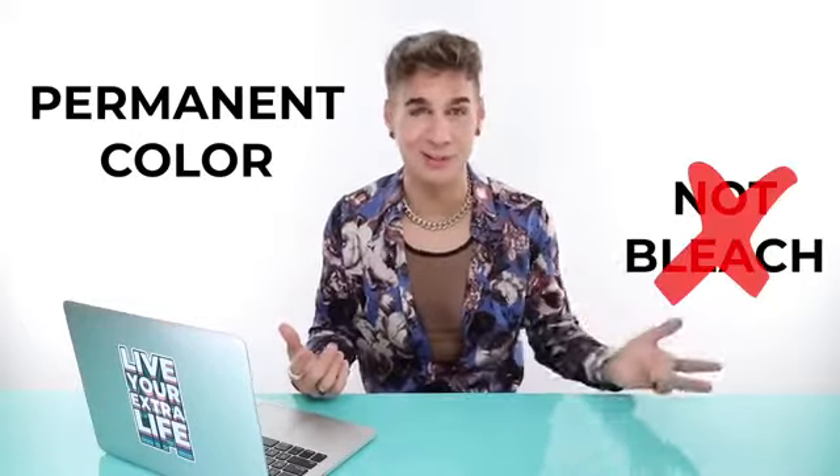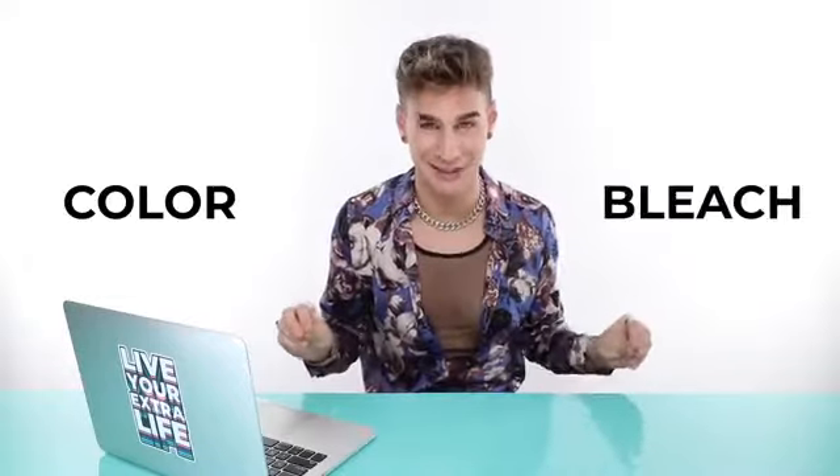We're talking about two categories today: permanent color (no white powder) and bleach (the white powder mixed with developer). With permanent color, if you're using 10 volume, you're trying to go darker — it deposits tone onto your hair permanently but won't cover grays. If you have grays and want to go darker while covering them, use 20 volume. It lifts, gets into the cortex of gray hair, changes the color permanently.